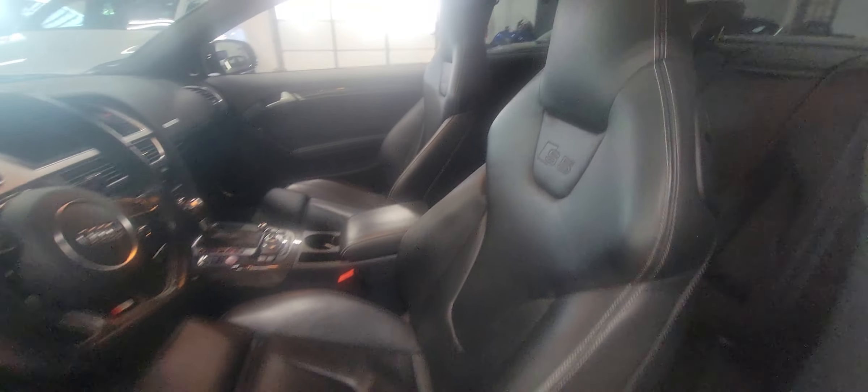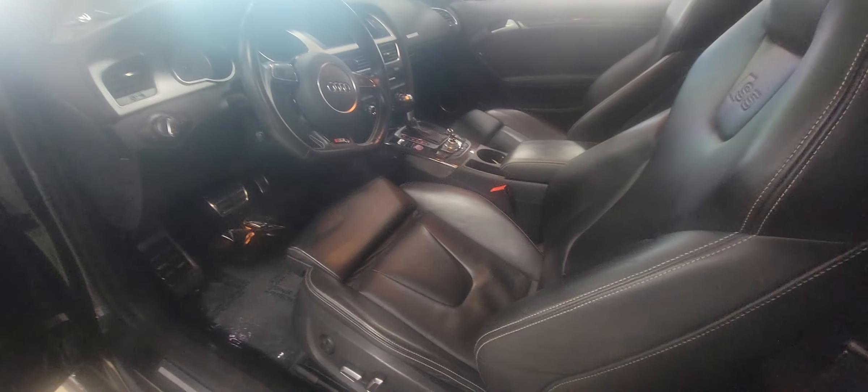The driver's side door sill is nice and clean. The driver's seat is going to be the one with the most wear, and you can see just how minimal and well cared for this seat is — that's the worst one and it's in great condition. It has the S5 seats, which is really cool with the S5 logo embedded in the seat, more of a sport seat style.